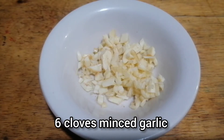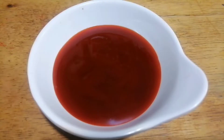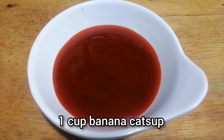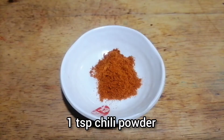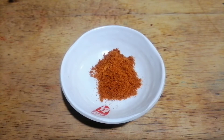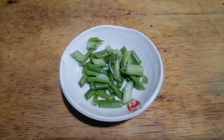6 cloves of minced garlic, 2 tablespoons of margarine — you can also use butter — 1 cup of banana ketchup, salt and pepper to taste, 1 teaspoon of chili powder — you can add more if you want it spicier — 1 tablespoon of sugar, and spring onions.